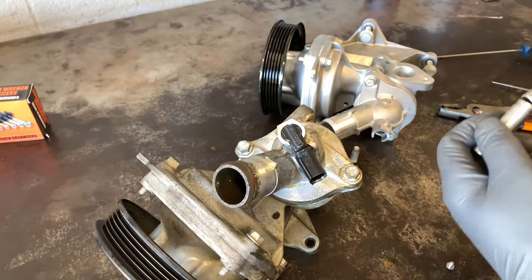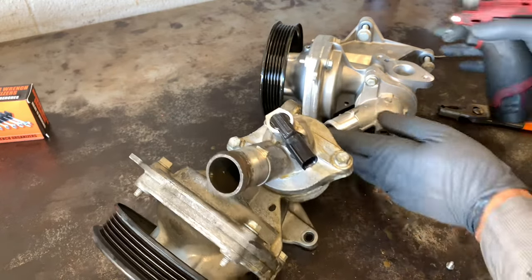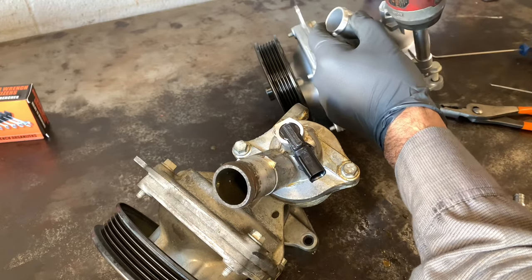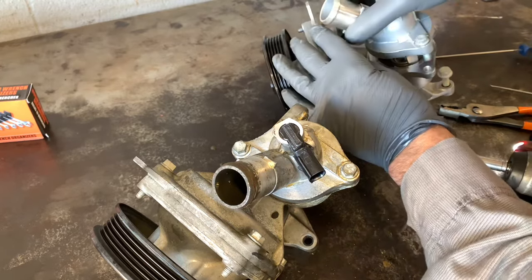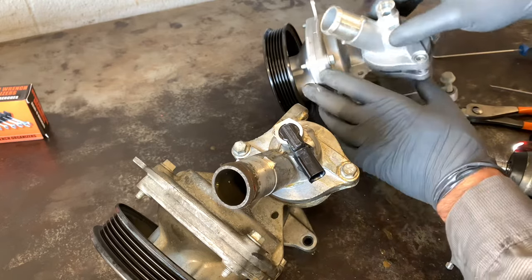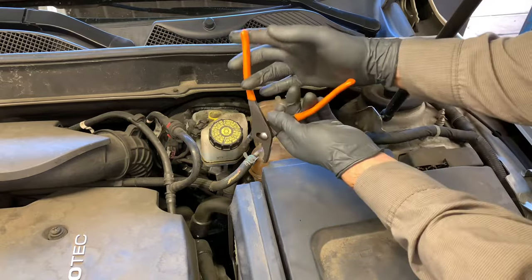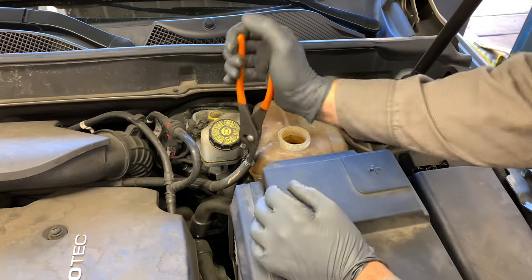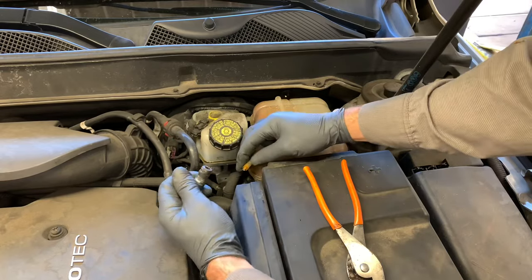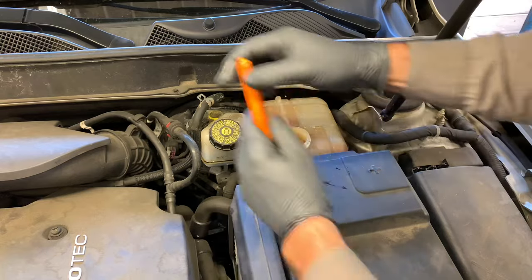We're going to try to get the new thermostat housing with the correct sensor inlet. While waiting for that part, we'll tackle the coolant reservoir bottle — the reason we're changing it is because stop-leak was put in and it's in really bad shape. Take the top vent hose off by squeezing the clamp, sliding the clamp back, and pulling the hose off. Right below it is a feed hose — pull that hose clamp off too.